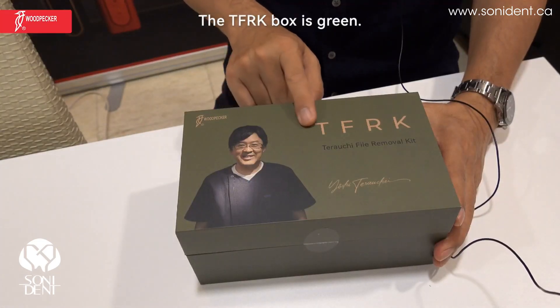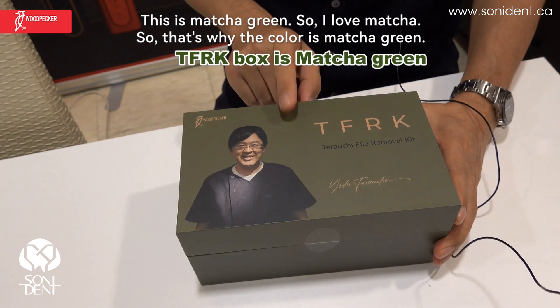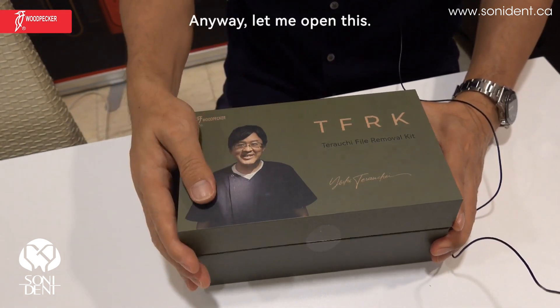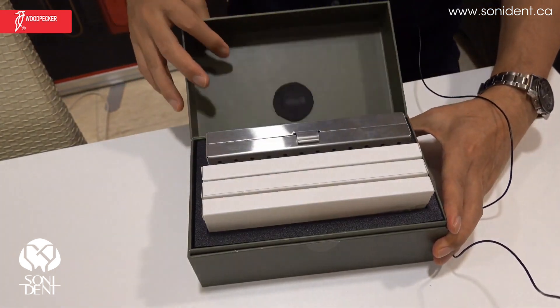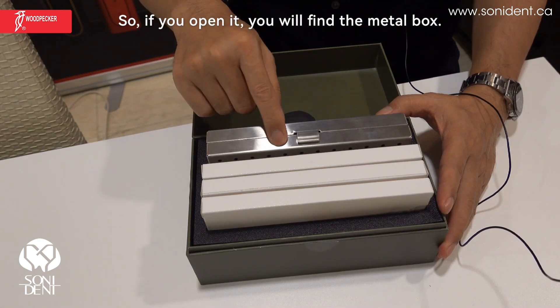Let me open the box. The TFRK box is green — this is matcha green. I love matcha, so that's why the color is matcha green. Let me open this. If you open it, you will find the metal box.